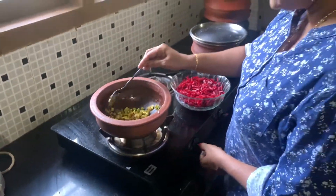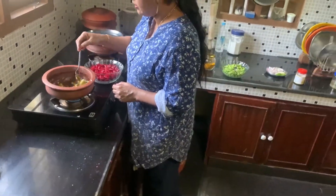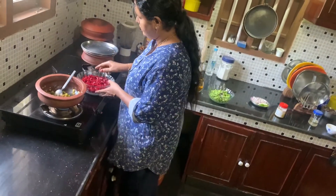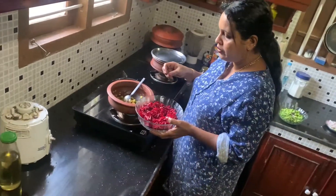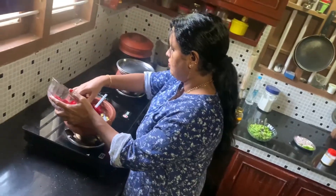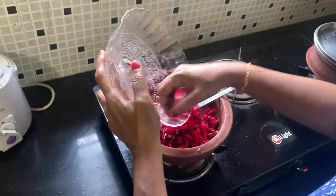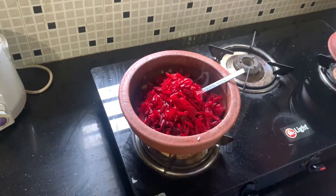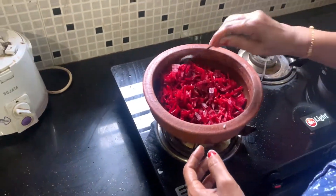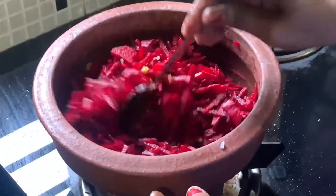I am going to put it in the pan. I am going to put a bean root. We will put the water in.